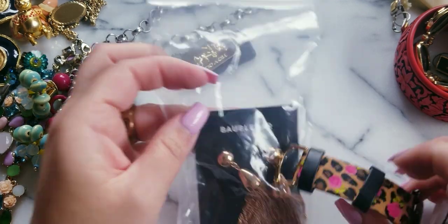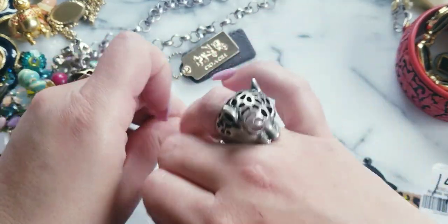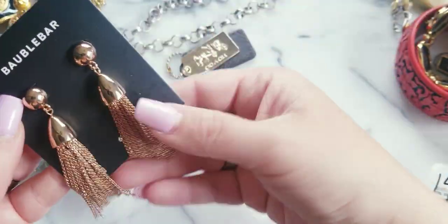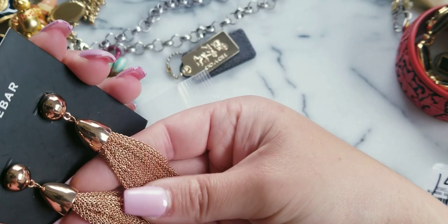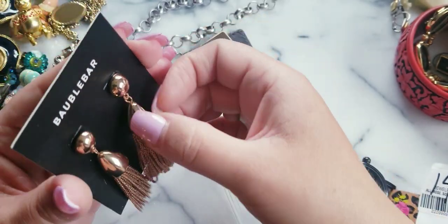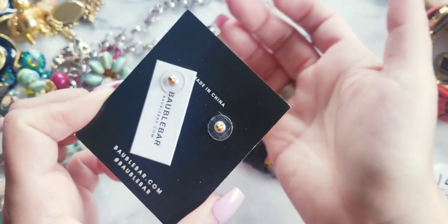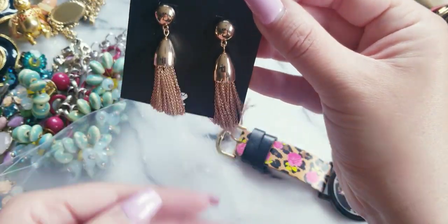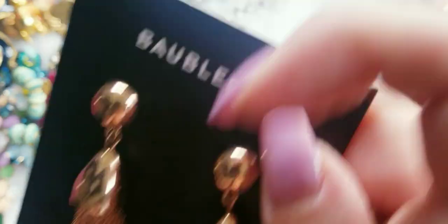So I have these Bauble Bar still-on-card earrings. They've got some weight to them — they're kind of like, I don't want to say rose gold, more like a light copper, in between rose gold and light copper. But they're in the gold family. Look — still with the tag. These are great. If anybody wants these, I'll do $6. These are fantastic, fabulous, fabuloso!